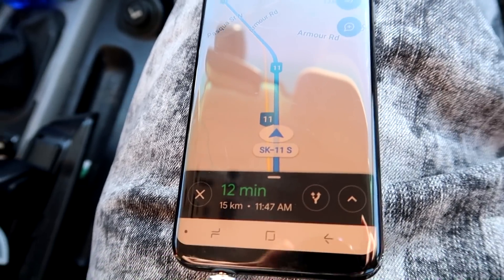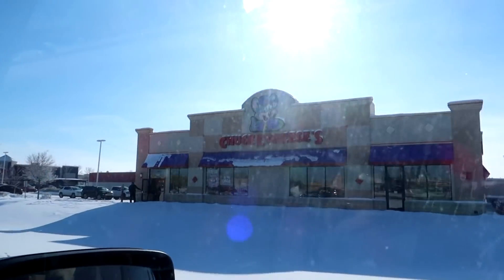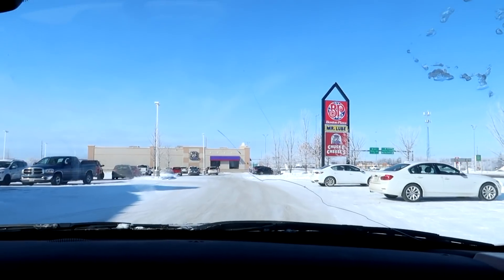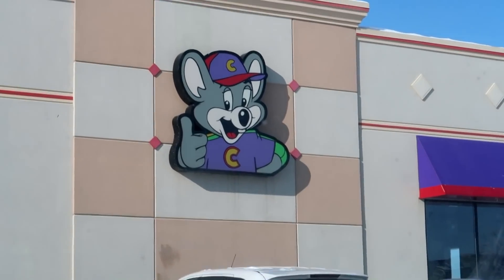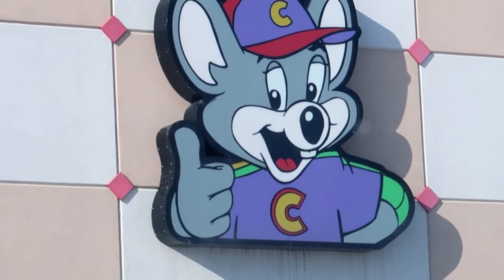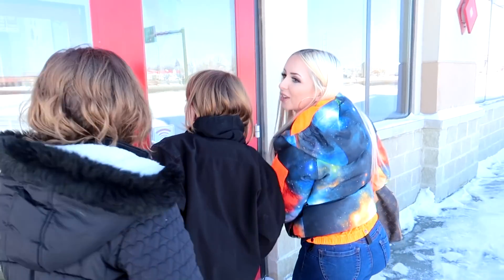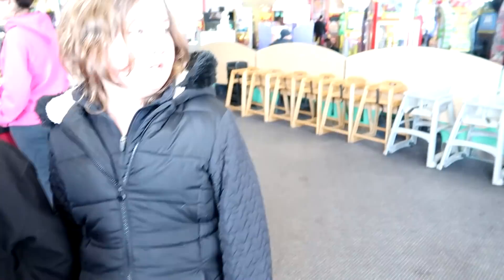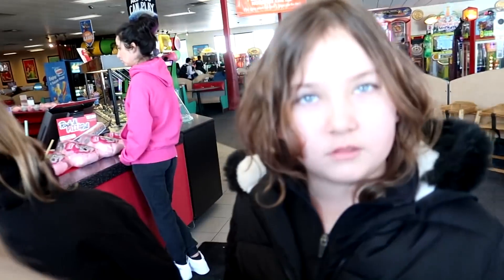We will be there in 12 minutes. There's Chuck E. Cheese. There it is. Until the pizza's not really pizza. He even looks creepy — look at him giving us thumbs up. Yes, our pizza's fresh! It literally looks like a casino for little kids. We're here.